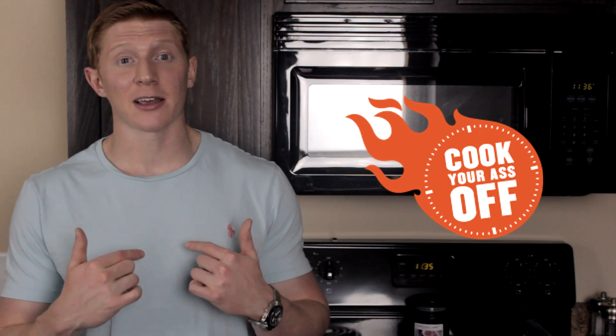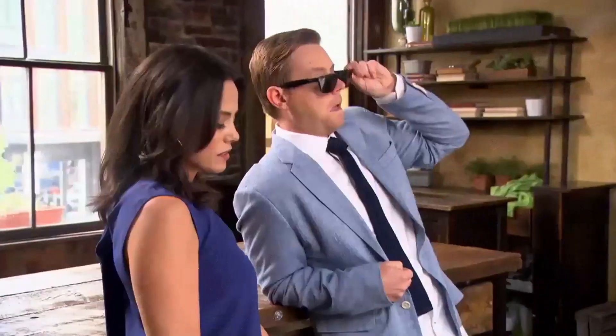Before we get into this video, I would like to thank the sponsor. It's a new cooking competition show coming to Upwave on HLN called Cook Your Ass Off. Except there's a little bit of a catch — it's actually healthy cooking, kind of like what I do here on this channel. Here's a little preview.